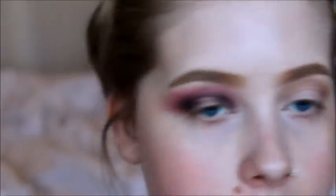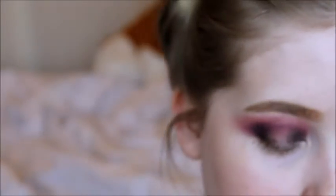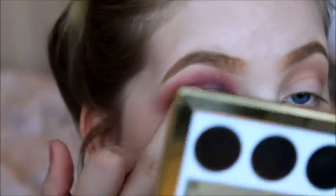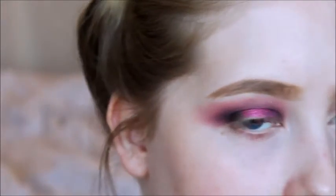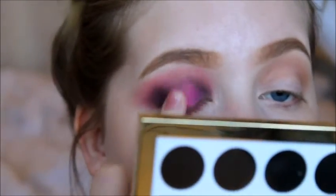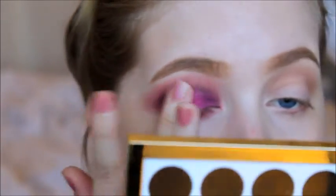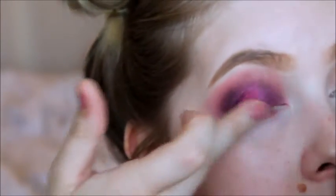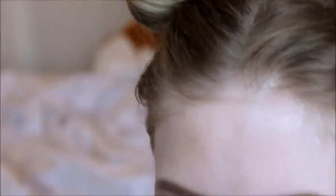Next I'm going to take Party Dress from my Too Faced Le Grand Palais palette — this pink shimmery color. I'm going to take it on my finger and apply it to the center of my eyelid. I kind of applied it everywhere but it'll still show up over the dark colors. I'm going to use a fluffy brush to blend this because it's not that blended.